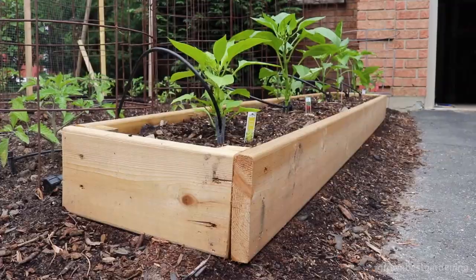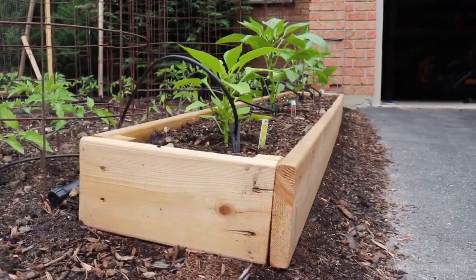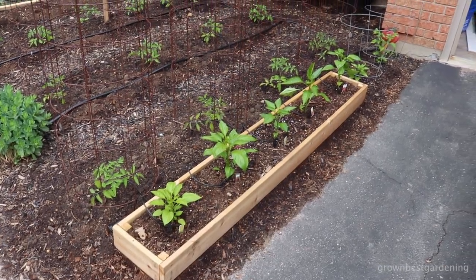Today, we're going to be building a small, inexpensive raised bed perfect for growing vegetables like peppers, cucumbers, tomatoes, and more.